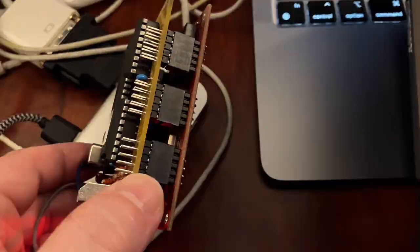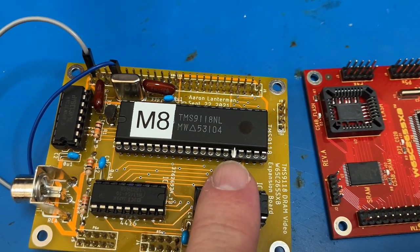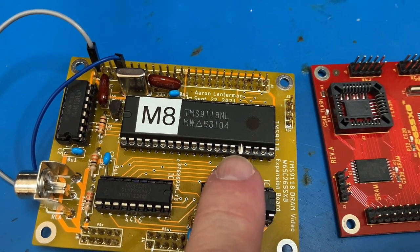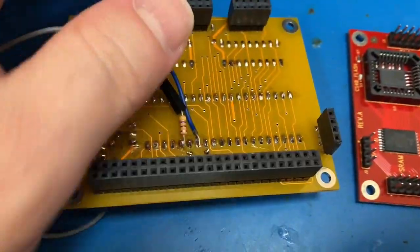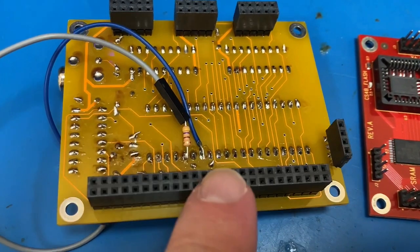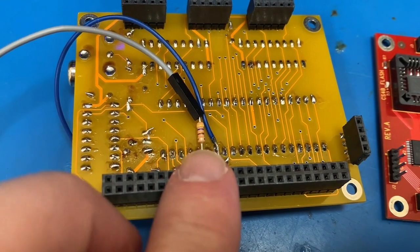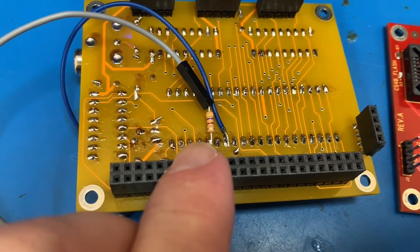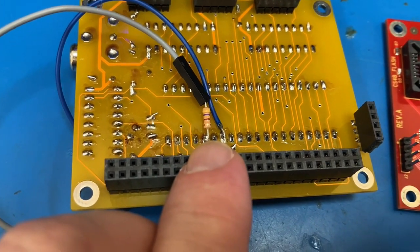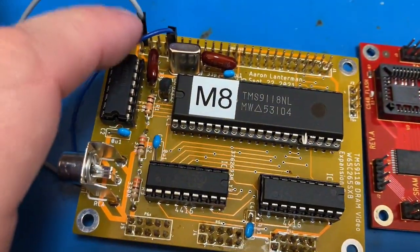I thought maybe this interrupt pin was confusing something, so I just pulled that out. And most importantly, I added another bodge wire. Here's the original bodge wire for the reset that I had forgotten to hook up. So this is now a 470 ohm resistor going from pin 36 over to a ground connection.